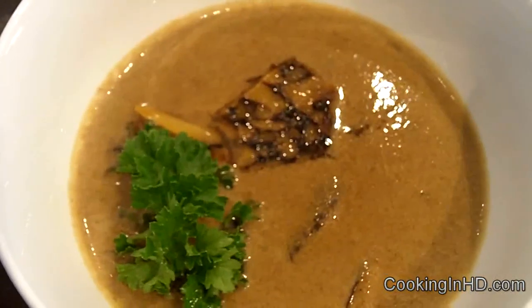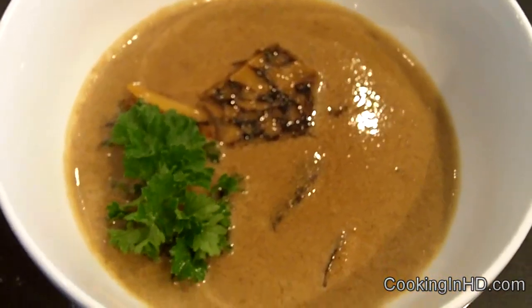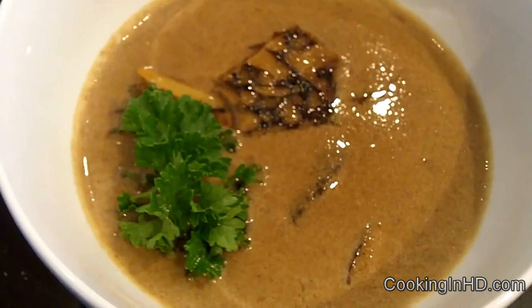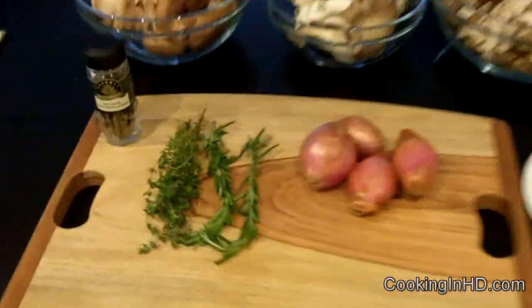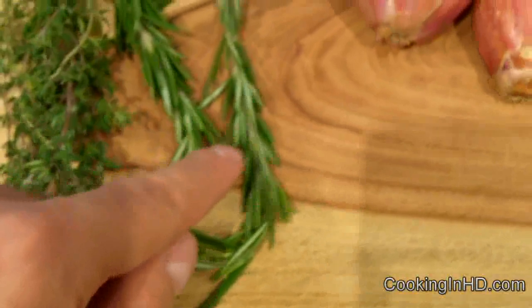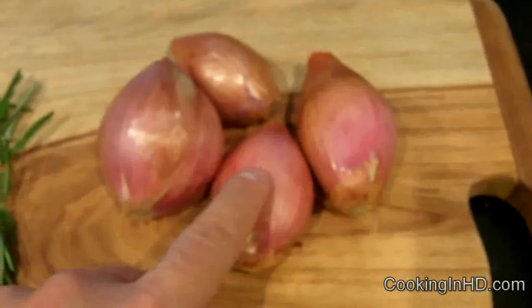Stick around for another episode of Cooking in HD and I'll show you how to make this lovely starter to a Thanksgiving dinner. Let's go over our ingredients. We've got a couple sprigs of thyme, some rosemary, about four large shallots, and some bay leaves.